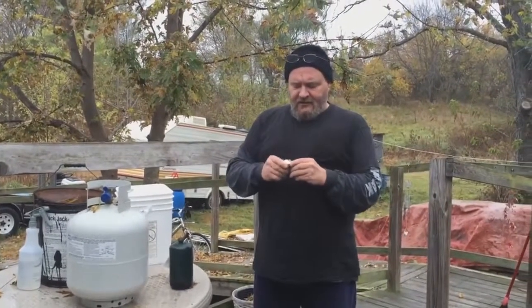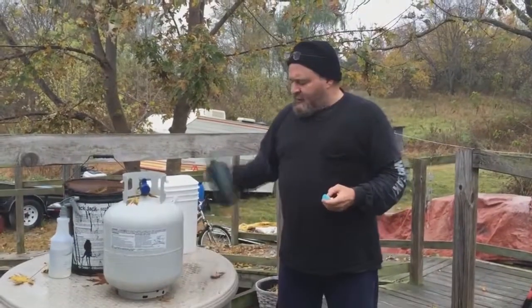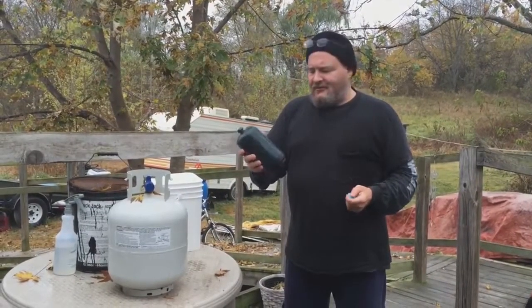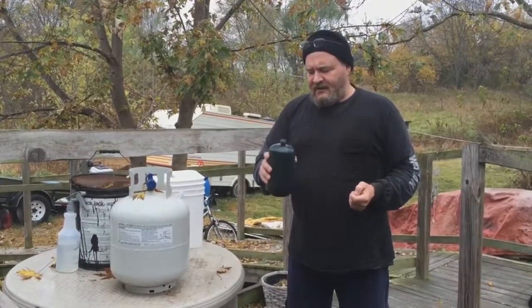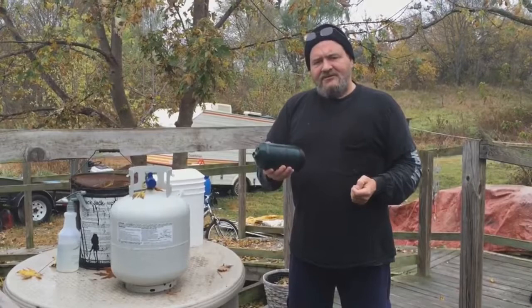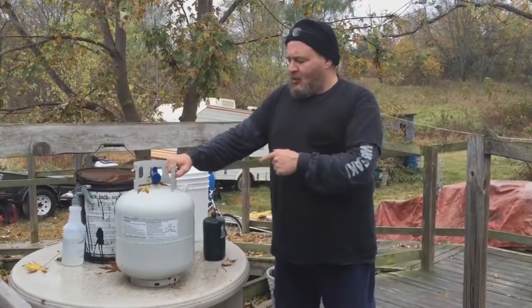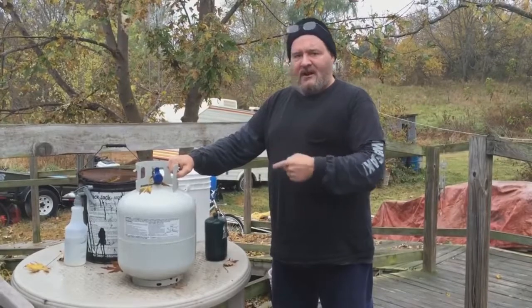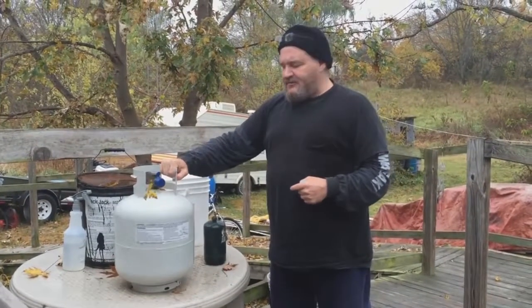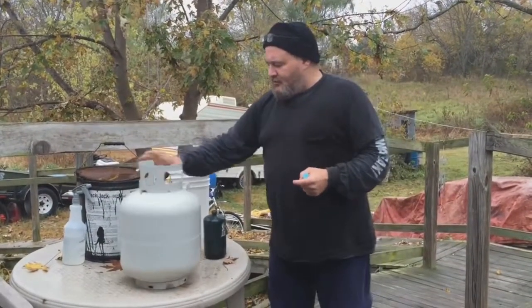Let me show you something I've been tinkering with for the last few months. This here is what they call a snozzle. A lot of people go and buy these and they're five or six dollars a pop. If you own the tank, you can continuously trade these in at Walmart or some gas stations, and it should cost you about $19 to $20 total.